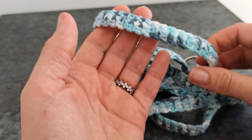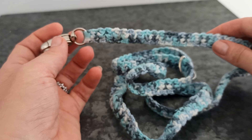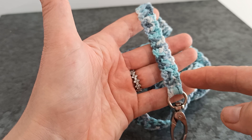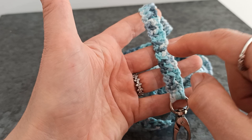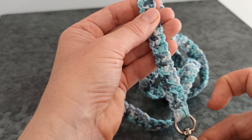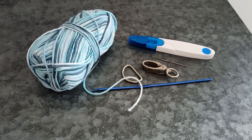This is not a full-on heavy-duty leash, but it's certainly strong enough for small animals and animals that don't pull on their leash too hard. We'll be working up a really quite strong pattern — it's just made up of single crochets. So let's get started.